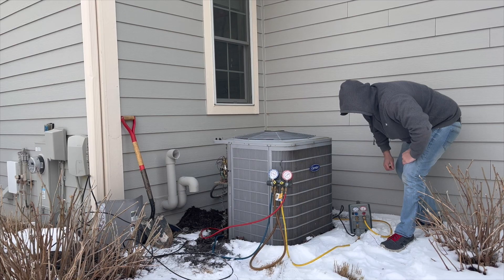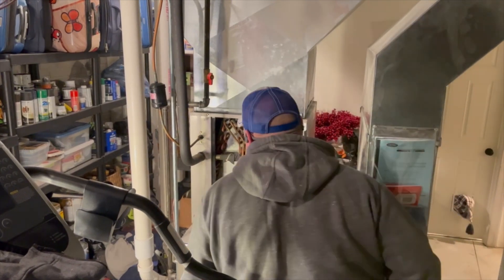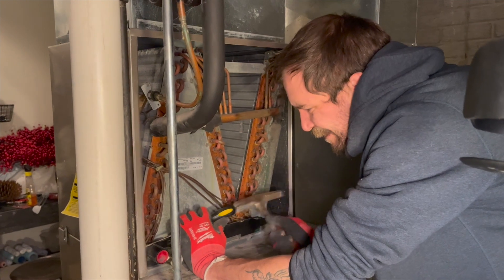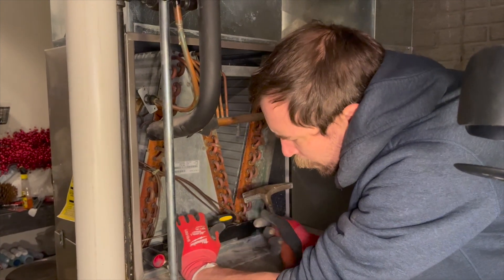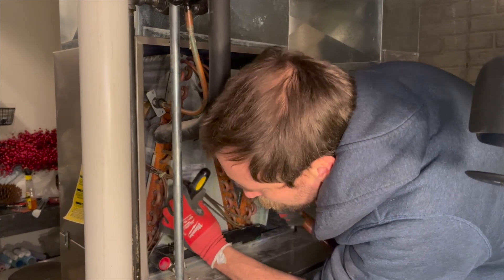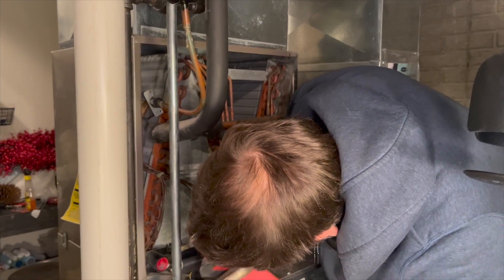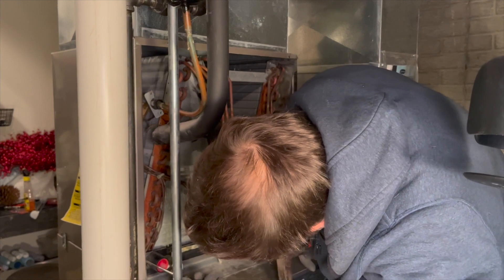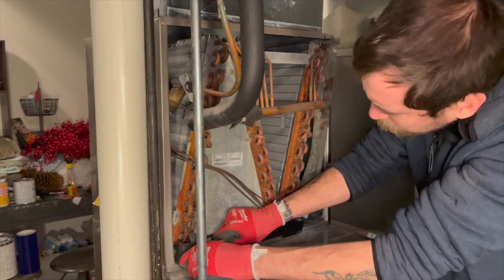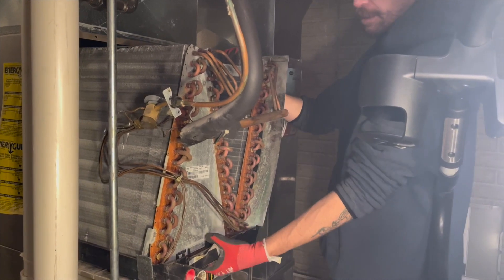Now that we've removed the refrigerant, we can start demolition. First, we have to take out the old air conditioning coil. The existing installation has something called a cased coil, which simply means that the coil came in a box that's the same size as the furnace, and it's put right on top. For this retrofit, we're going to cut the old coil out and replace the coil inside the casing. Sometimes it's easier to remove a cased coil and replace the whole thing, but in this case we elected to cut it out. You can see the cover of the coil removed, and some gentle persuasion is required to extract the coil from the box.